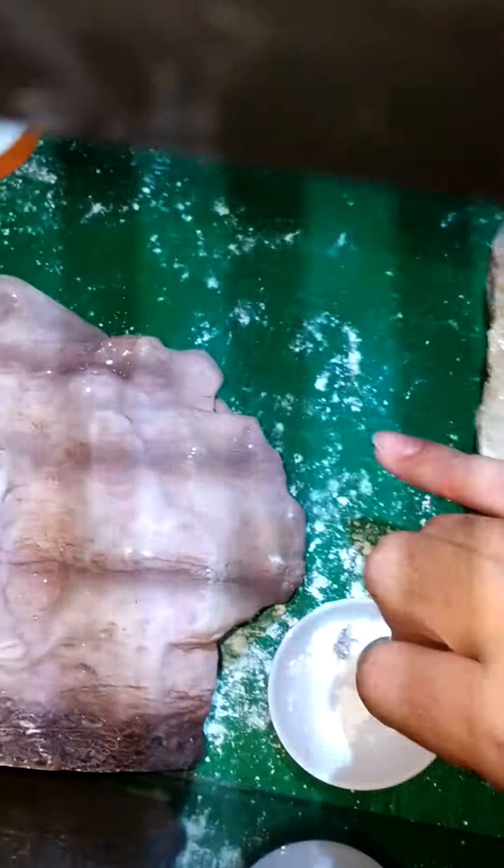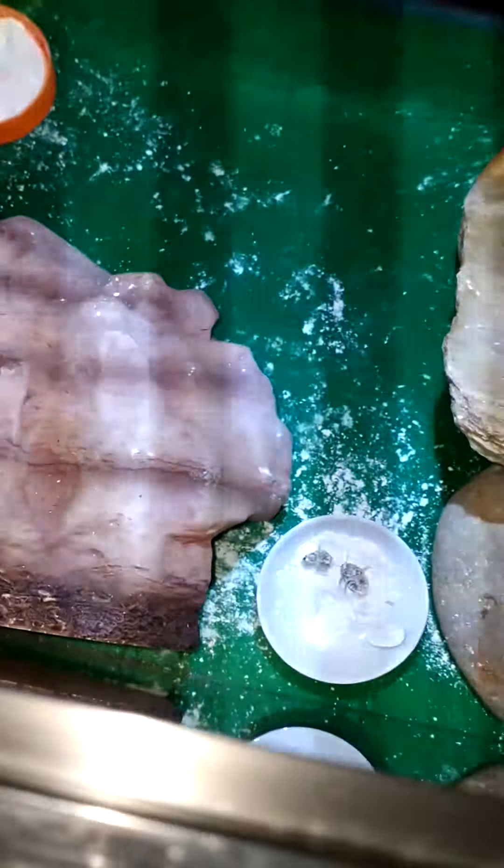Let me show you. This is what I'm going to do — pour it in there.